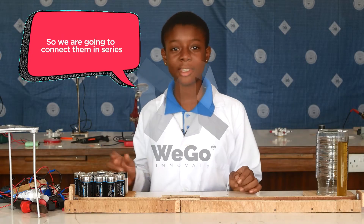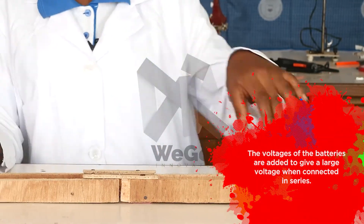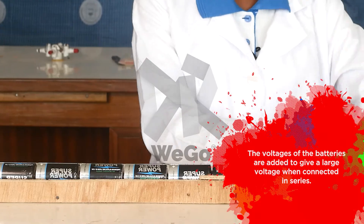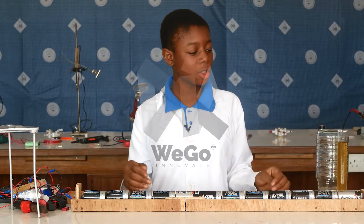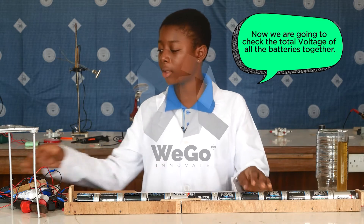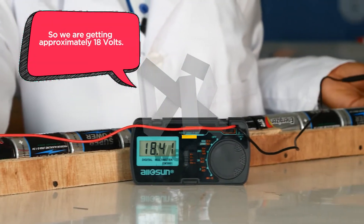We are going to connect them in series. The voltages of the batteries are added to give a large voltage when connected in series. Now we are going to check the total voltage of all the batteries together, and we are getting approximately 18 volts.